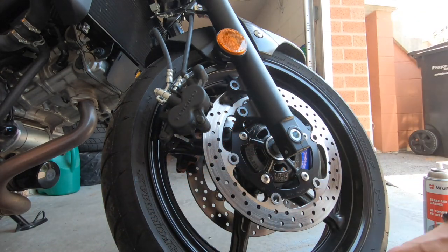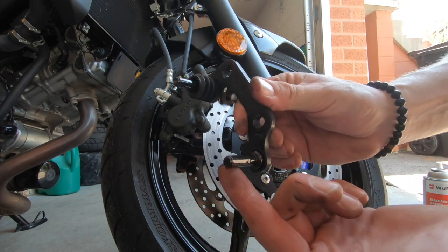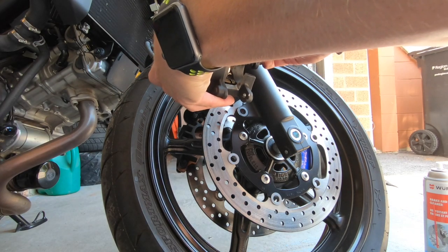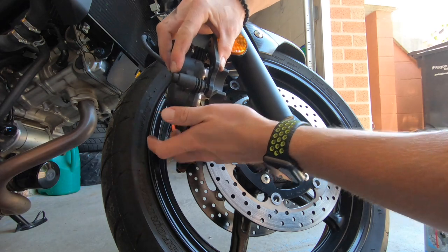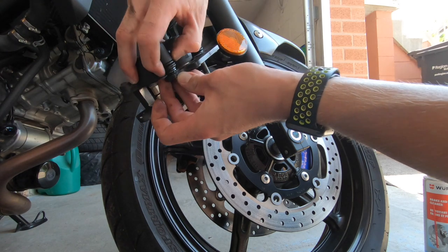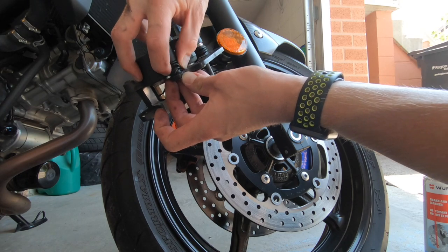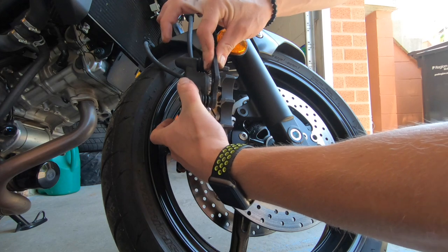Once they are nice and greased — as you can see mine are quite greased — you want to put everything back together just like so and seat your boots. Make sure to seal your boots up properly because that's what's going to prevent any gunk getting in there, keep the grease in, and make sure it functions as it should. The boots are seated and everything is back in its place.